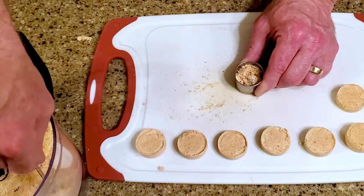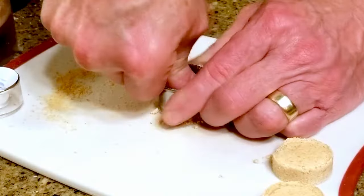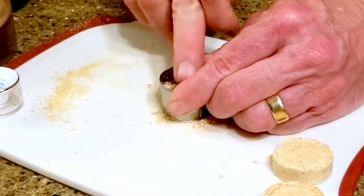Once you've reached the desired texture, scoop some of the mixture into your cookie cutter and press it down firmly. And I mean firmly — as hard as you can. It's not possible to apply too much pressure here. Last week we got an arms workout with the old-fashioned fudge; this week we're working on grip strength.